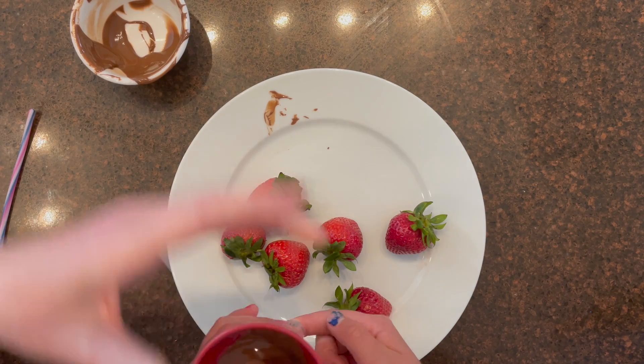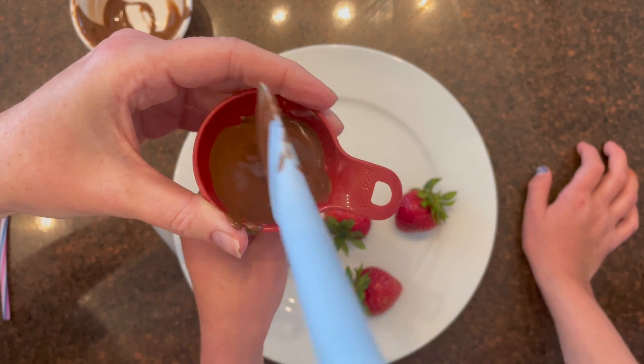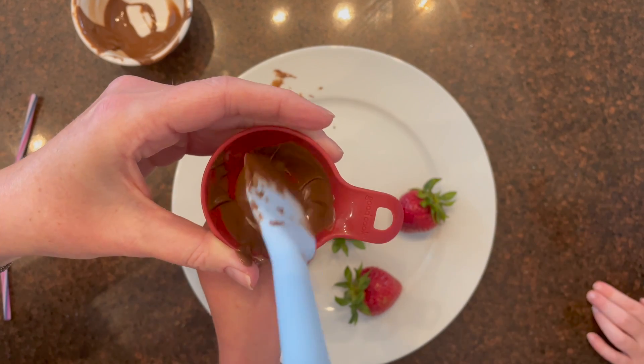Put the chocolate in the microwave for 15 seconds, then stir it, and put it back in. Keep stirring every 15 seconds until it's fully melted.